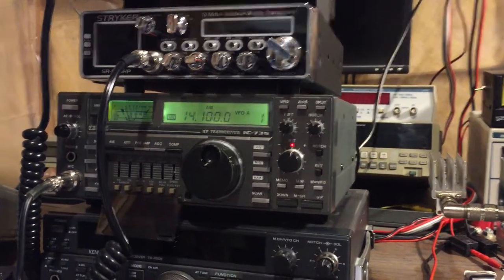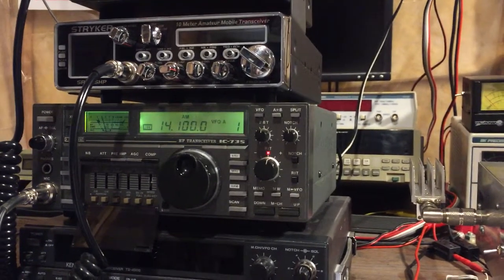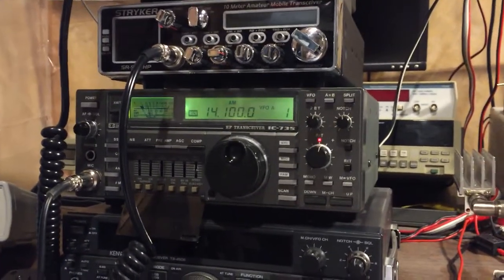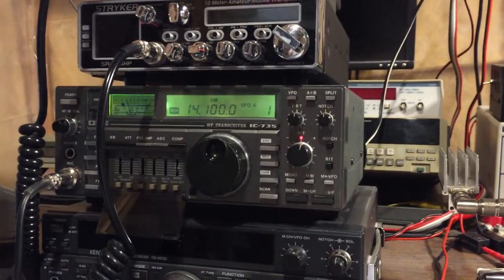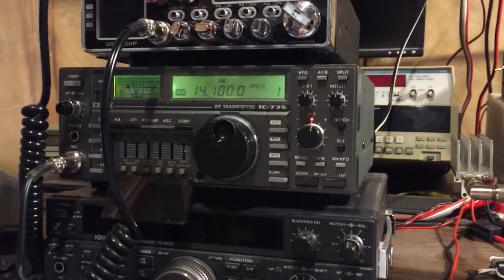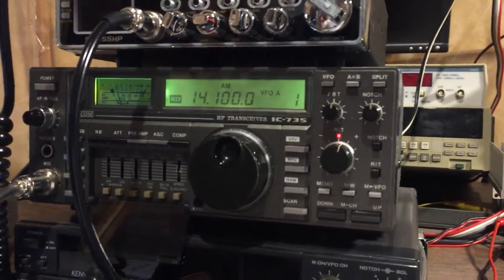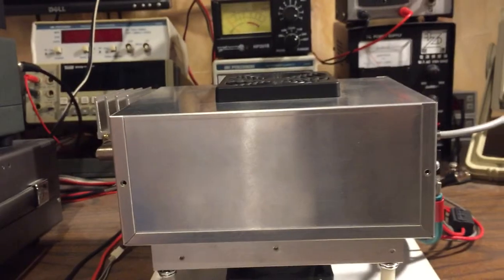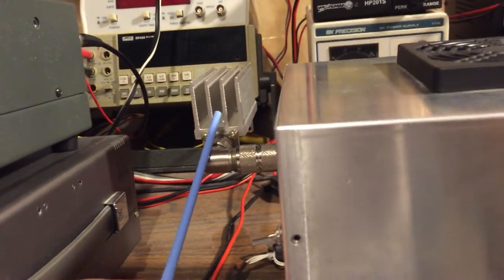RF man here. I had one of my viewers ask me if I could make a video demonstrating how to use my antenna tuner with a linear amplifier, so I'm going to make a short video on this topic. I'm going to be using my ICOM 735 and one of my single LDMOS amplifiers.